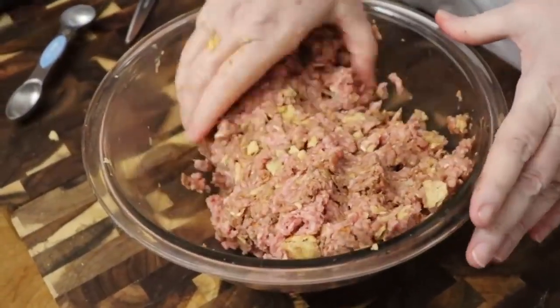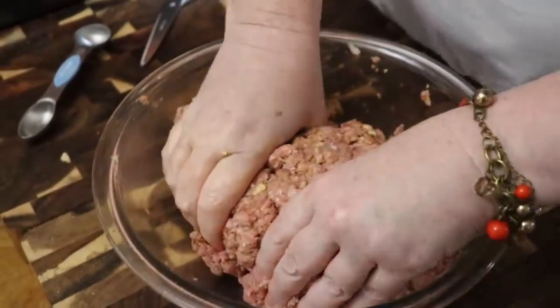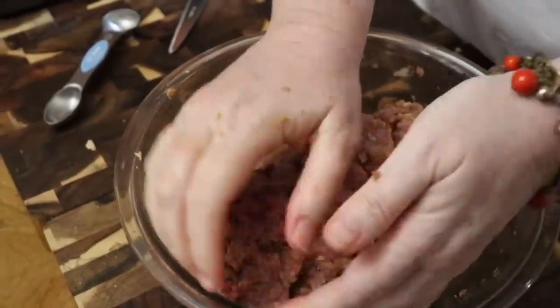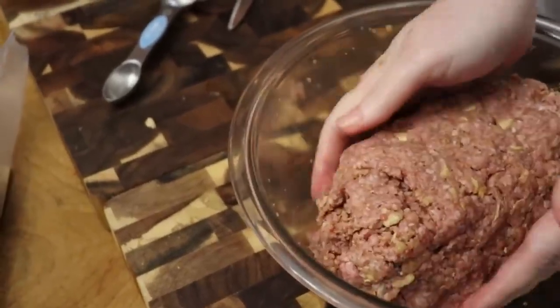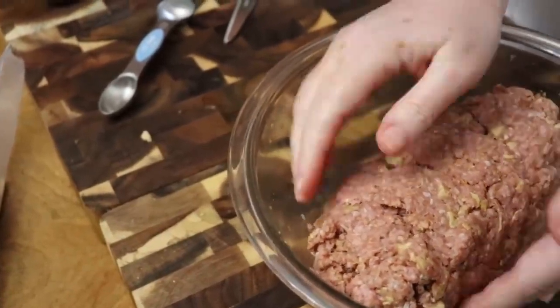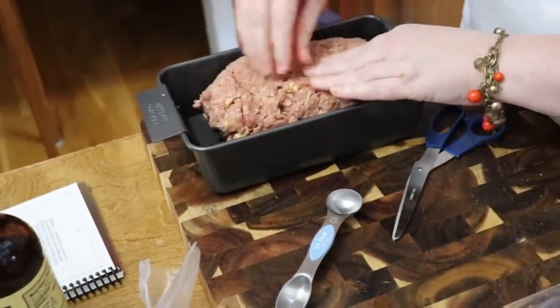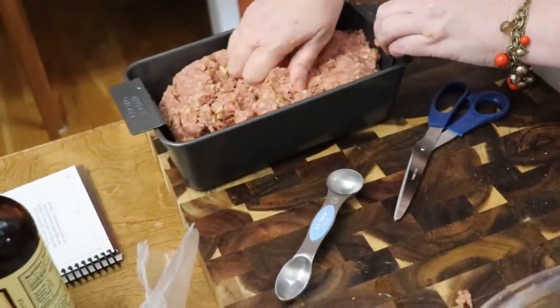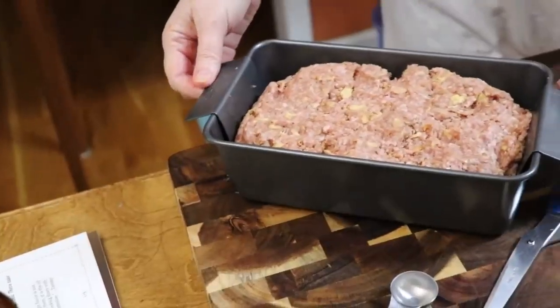We're just going to take this meatloaf and form it in the bowl as much as we can. Make sure you take your rings off before you make a meatloaf. We're going to put it down in the pan and shape it to the size of the pan. We're going to bake it at 375 because I like for it to get nice and brown on the outside — 45 minutes minimum.